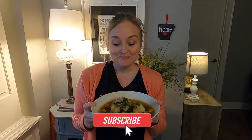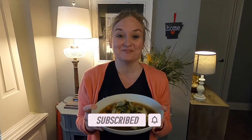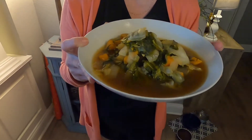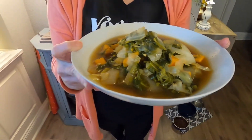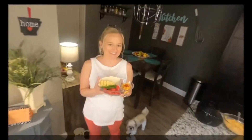Hey y'all, how about today we make smoky southern style greens that makes you think that there's bacon or ham in there, but there's not. They're so good — they're plant-based, whole food, oil-free, and they're slap your mama good. They're super healthy, super easy, and super delicious. Let's begin!